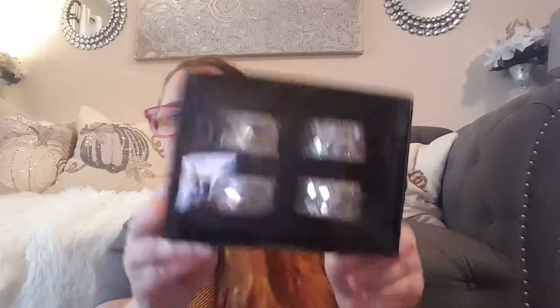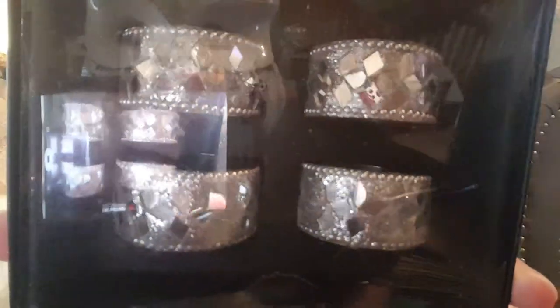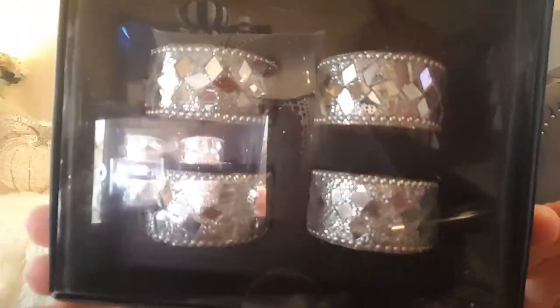From Burlington I found these beautiful napkin holders. Look at them — they're silver mosaic mirrored napkin holders. Of course, there was only one box and I was looking for the other one, couldn't find it, and I took this one. It was $9.99.